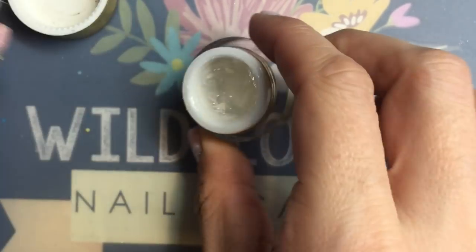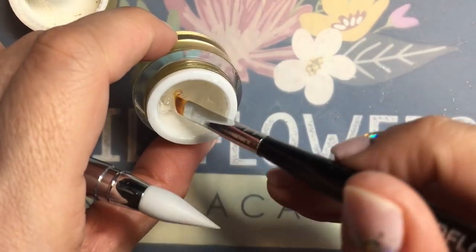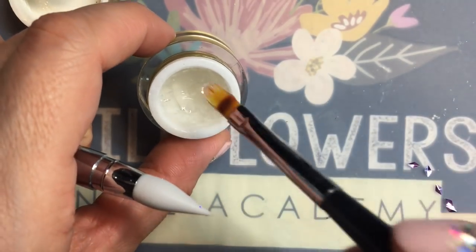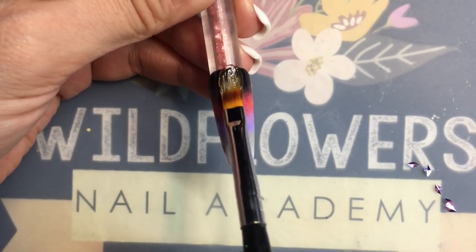I'm going to use the ombre brush because it's handy to apply this stuff. I'm diving in there and grabbing a nice glob of the product, and then I'm going to apply this to my nail tip.